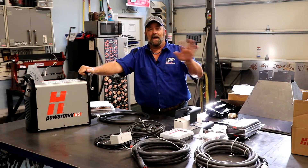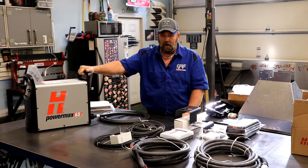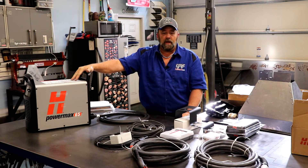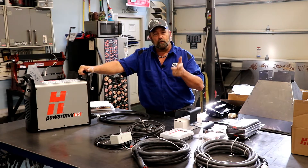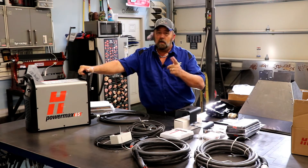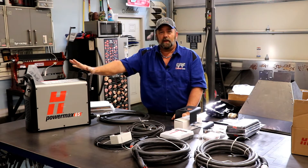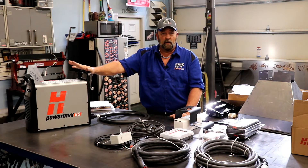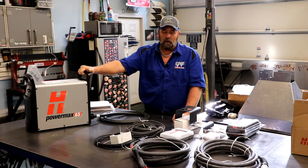Believe me, I did not get paid. JD Squares has no clue who I even am, and Hypertherm has no clue who I am. I'm doing this so that you guys know that is a really good quality CNC table. So if you guys are in the market looking for one, just take a minute and pull it up. The owner of the company does several videos that walk you around the machine and show you its capabilities and build. You will be as blown away as I was.